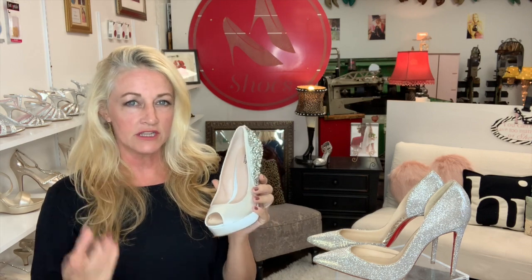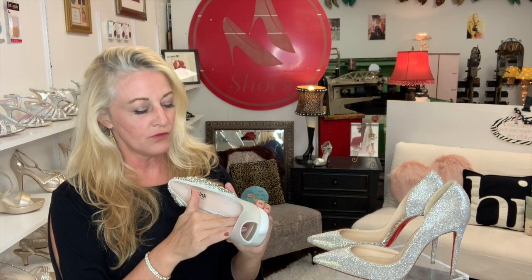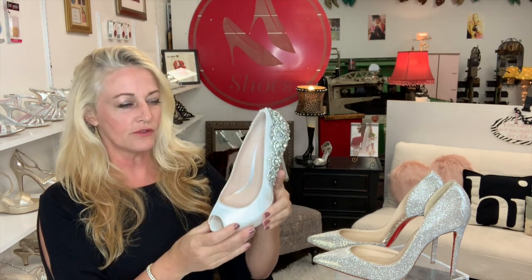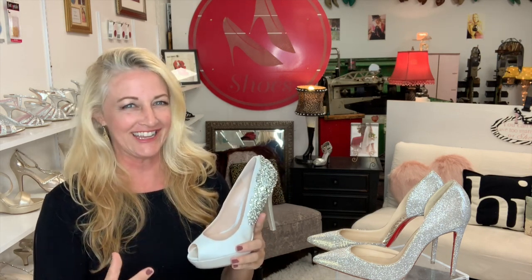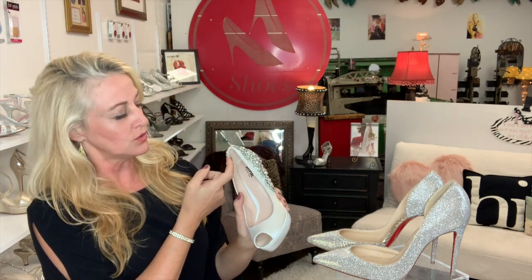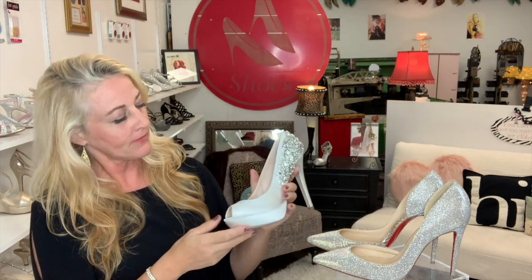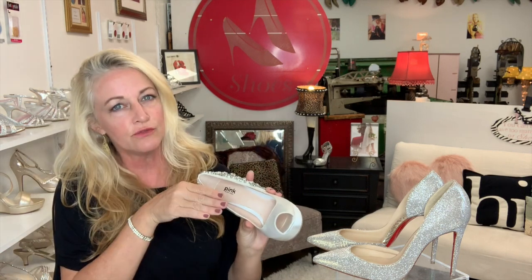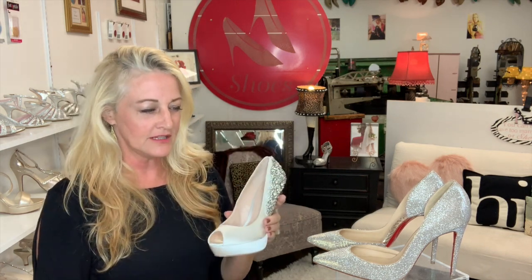I've seen other DIY specialists on YouTube suggest putting a foam sponge under the ball of your foot, but it really doesn't work. I've had people beg me to make shoes fit and it's just really hard. A professional can sew some elastic in the back — provided the shoe doesn't have fancy beading — and that could help a little. But it still pushes you forward into the shoe and you end up piling up pads. I say: buy the shoe that fits you properly in the first place. Even a little small is better than a little bit big.